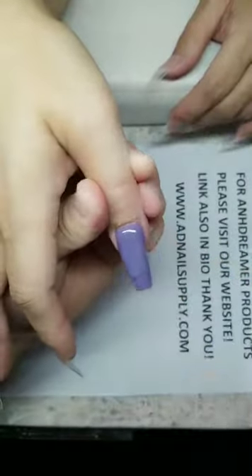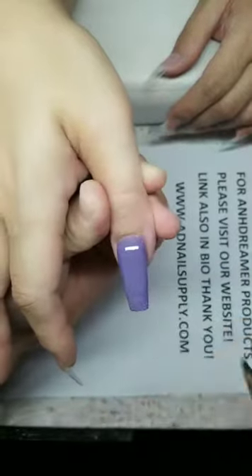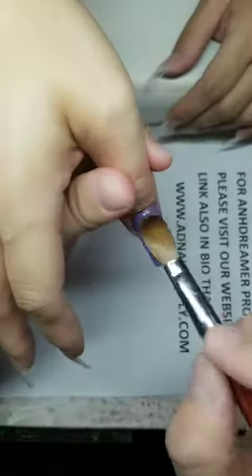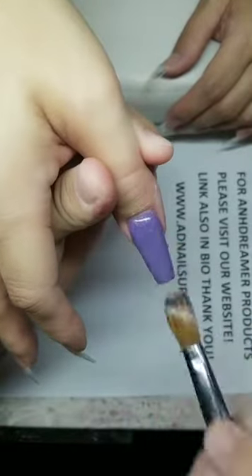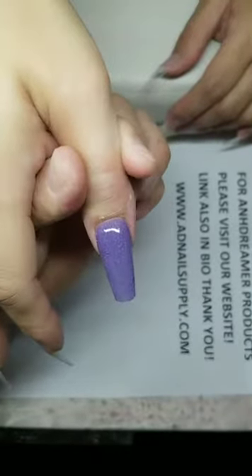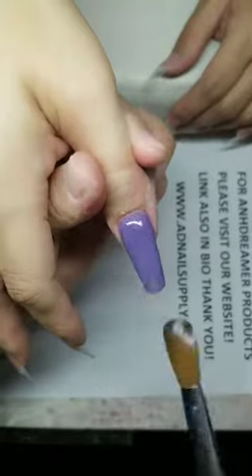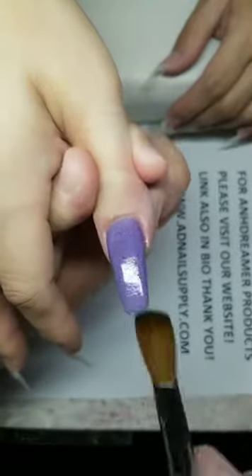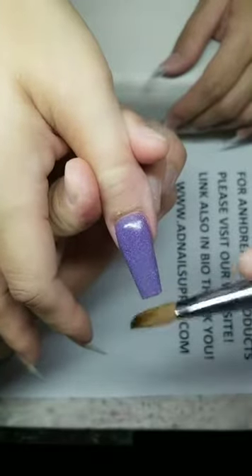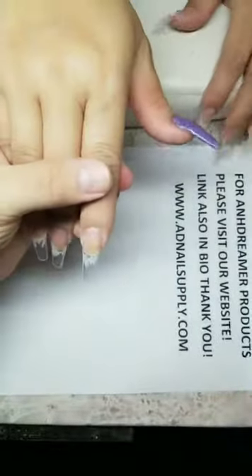Beautiful, smooth. Of course I do my girlfriend's nails — if you're new, I do live when I do her nails too. I don't miss an opportunity to go live anymore. I'm here to promote my On Dreamer products. Look at that smooth application — this is R5 everybody, reflective mix.